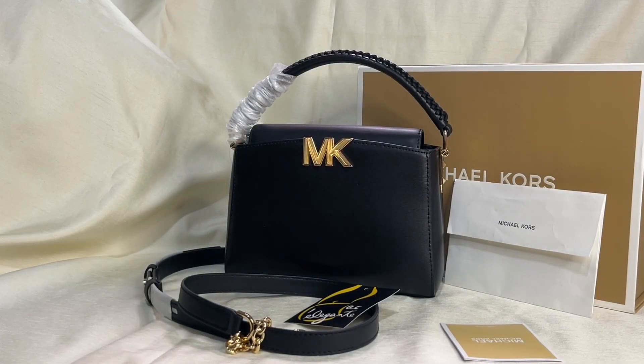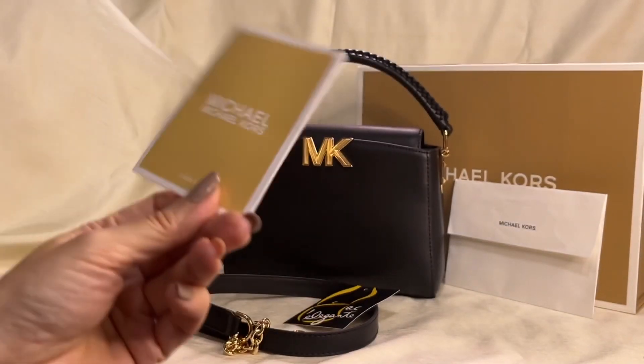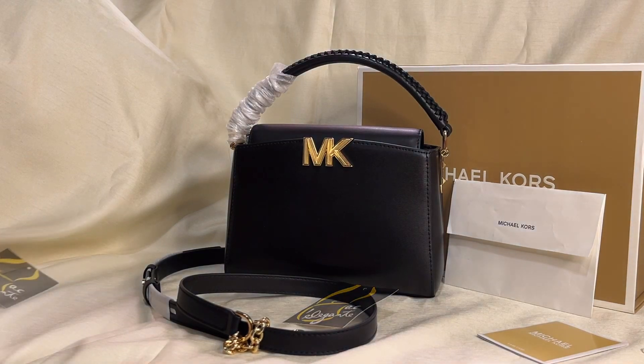Hey everyone, Pamela here. I'm here to show you this Michael Kors retail bag. It comes with this care card. Lately I've been buying Michael Kors online and they don't give out dust bags anymore for their retail bags.